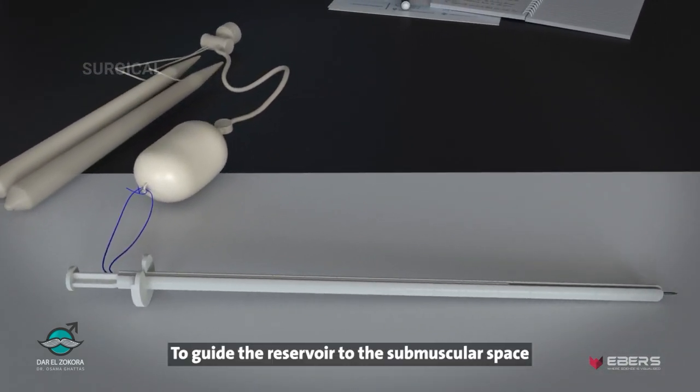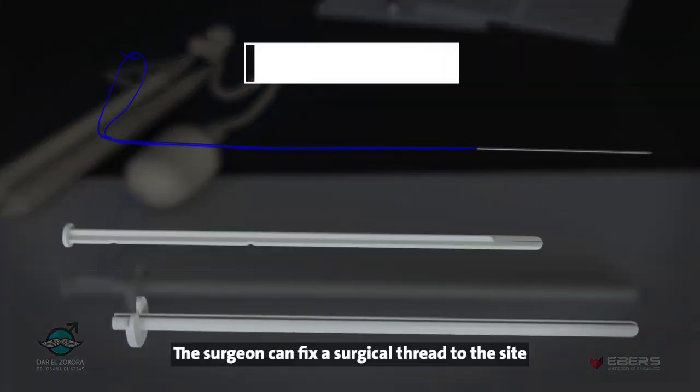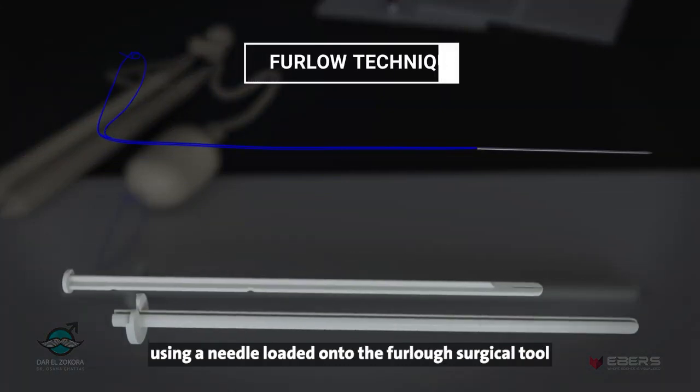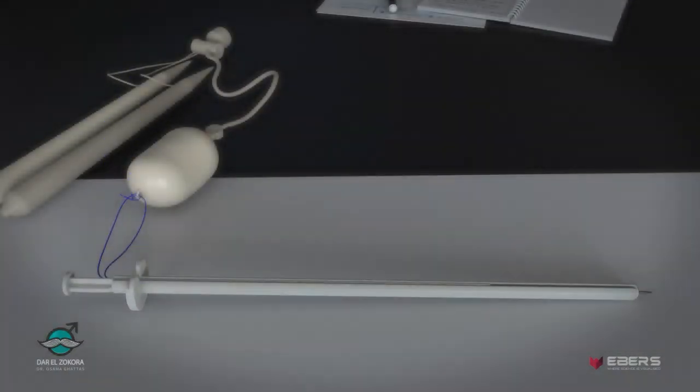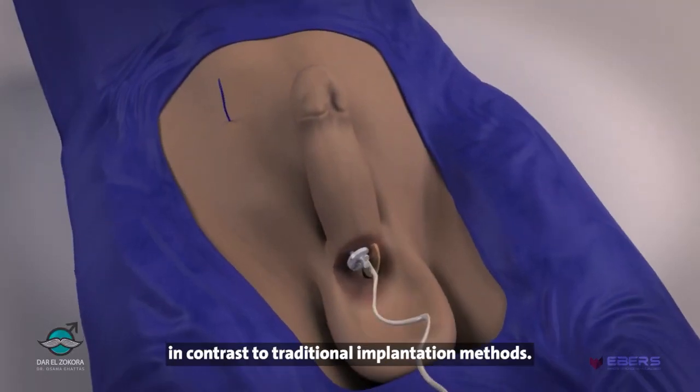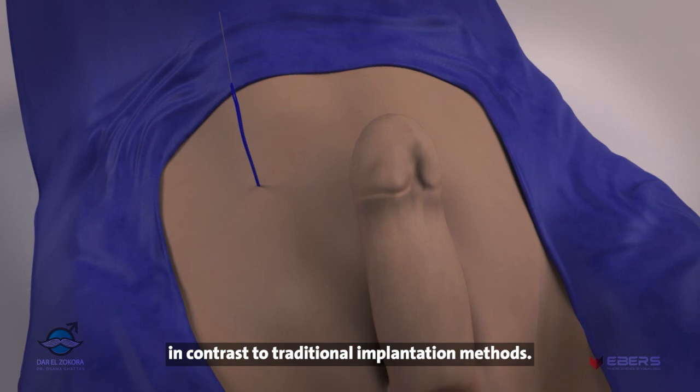To guide the reservoir to the submuscular space, the surgeon can fix a surgical thread to the site using a needle loaded onto the furlough surgical tool. The furlough technique offers a smoother and more precise positioning of the reservoir, in contrast to traditional implantation methods.